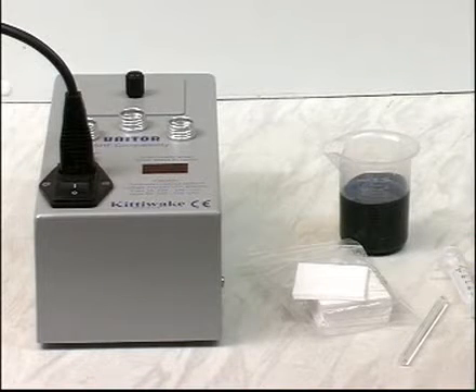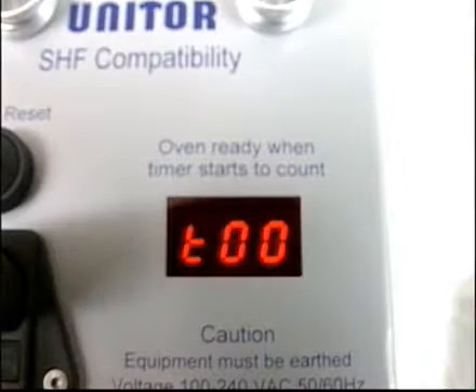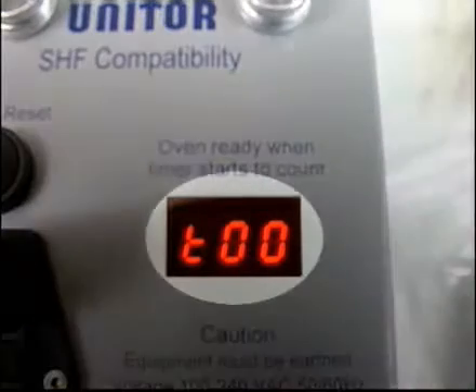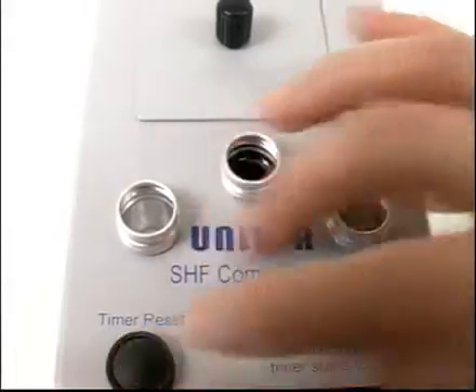For how to set up the equipment, see the timer section in your user manual. When the equipment is heating and not yet ready to use, it looks like this. When the equipment is fully heated, the timer looks like this. It counts in minutes only, from 0 to 99, and can be reset by pressing the reset button.